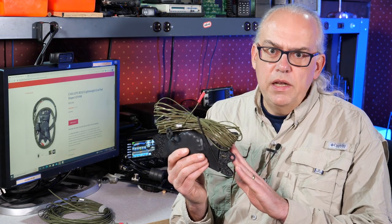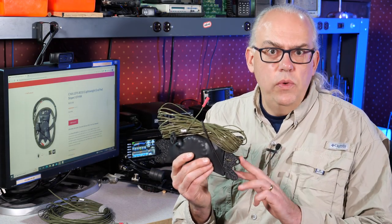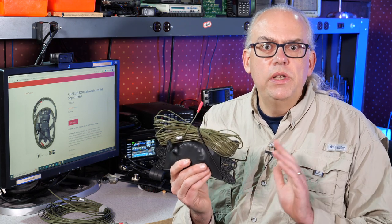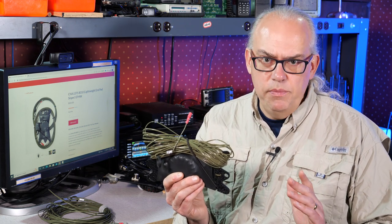This is the Chameleon LEFS 8010 Lightweight NFED Sloper Antenna. This high-performance NFED antenna will give you coverage all the way down to the 80-meter band. I recently had it out on a Parks on the Air activation. How did it work? Well, we're going to find out, coming up now.